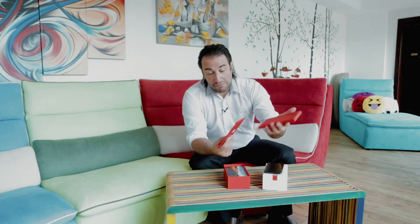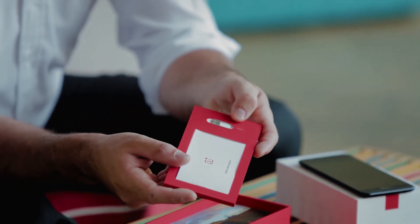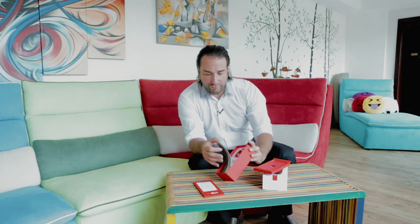What else comes in the box? We have the instructions as usual — a very similar style to the packaging of the OnePlus 3T. You have the SIM ejection tool and the very minimalistic instruction manual.